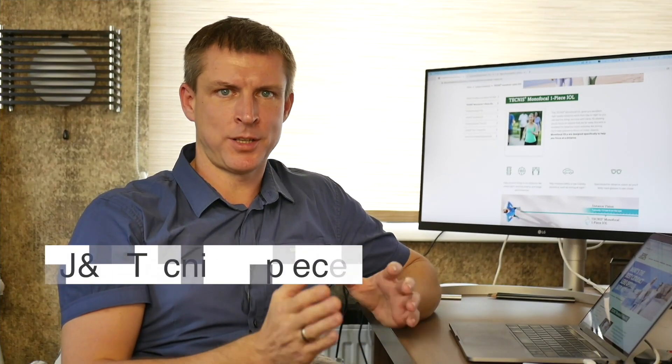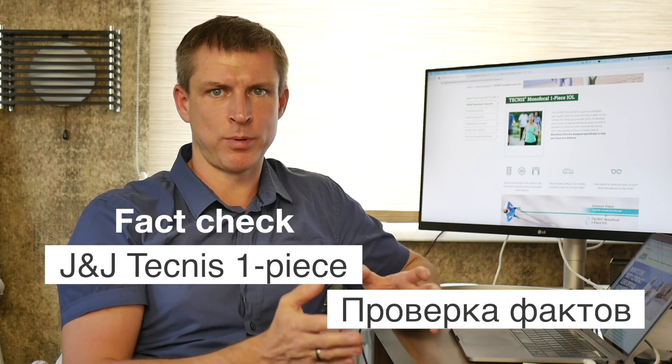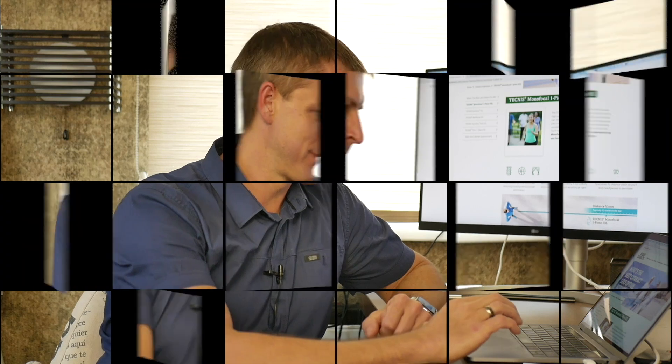Now let's see what the manufacturer says — time for my fact check. Please subscribe to my channel and turn on notifications so you don't miss future videos. J&J has a site dedicated to cataract care called Beyond Cataract. Unfortunately, like Alcon's site, it doesn't offer much in-depth information about specific IOL models — just basic marketing points. The real professional info is on J&J Vision Pro, but the surgical IOL section was down the day I recorded this.